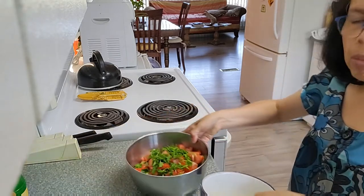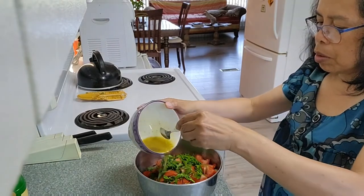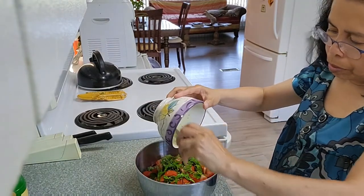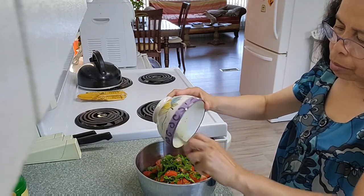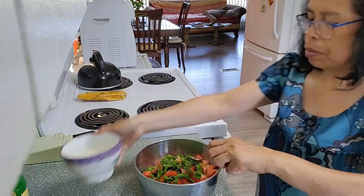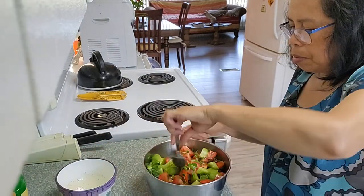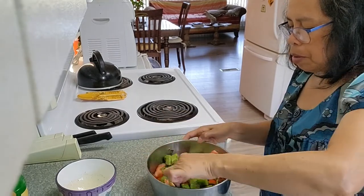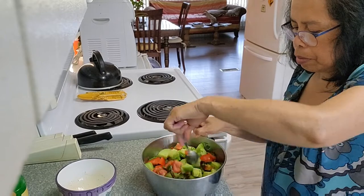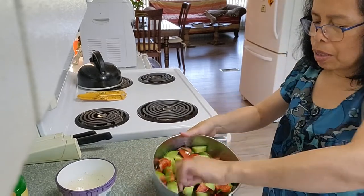And then pour the dressing into the vegetables, and then mix it. And there you are — you've got the salad.